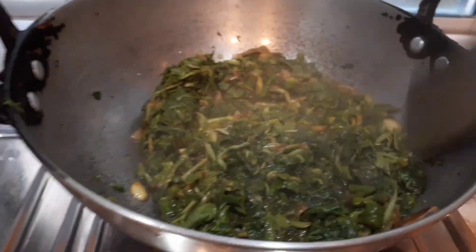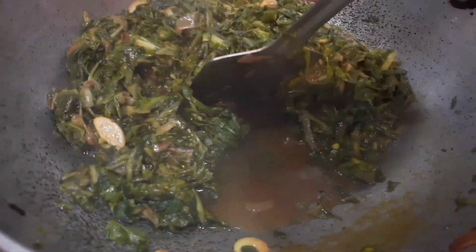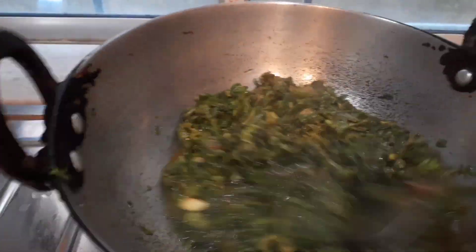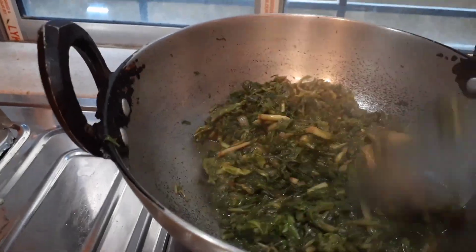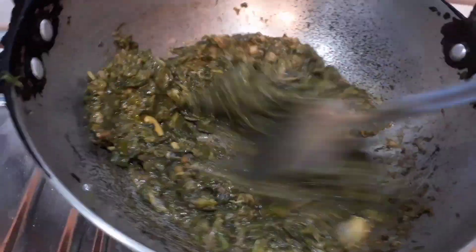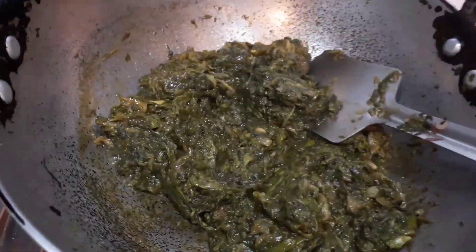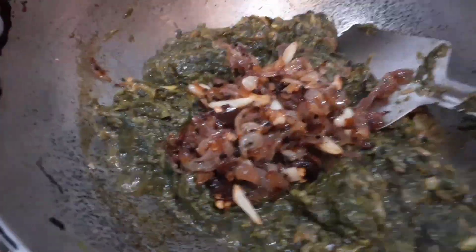A lot of water has been released now. I'm not going to throw this water because it has a lot of nutrients — the taro leaves will cook together with it and become absolutely mushy in nature. This is extremely tasty and can be had with steamed rice. See how all the water got absorbed and the taro leaves have become extremely soft and mushy.